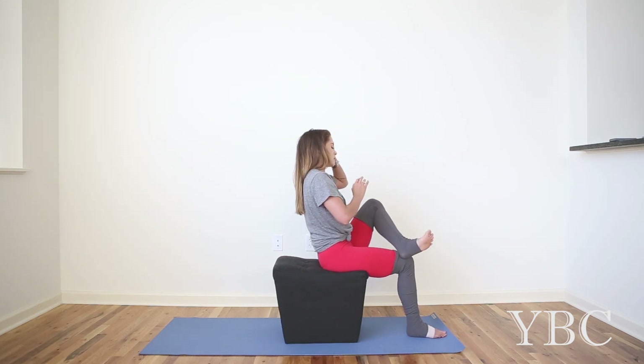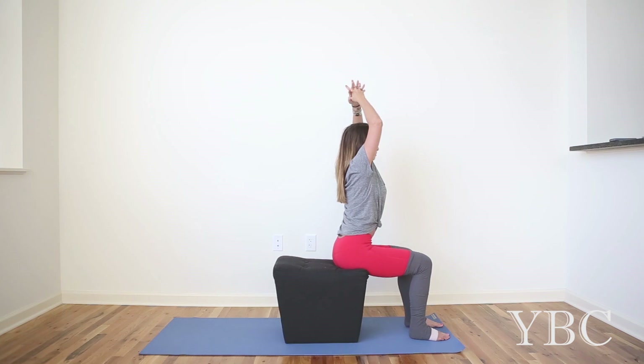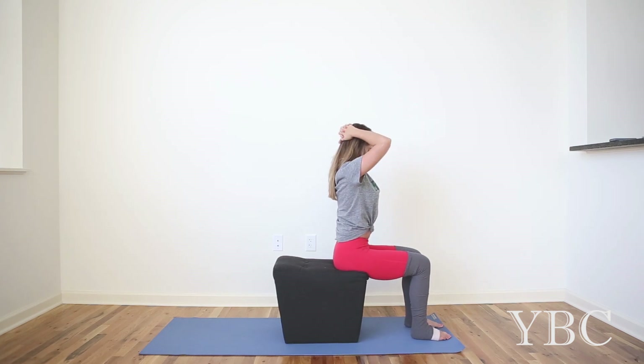Lift your arms. Interlace your fingers. Sit as tall as you can and draw your chin towards your chest. The elbows kind of droop in. You want to have heavy arms, but be very mindful so you're not pulling very hard. It feels like a gentle stretch for the back of the neck.